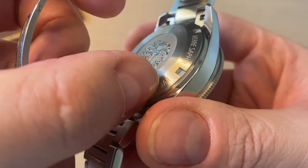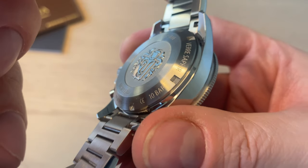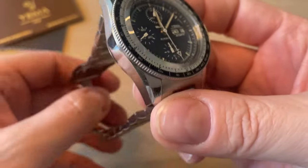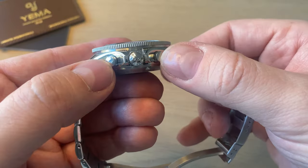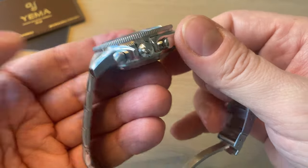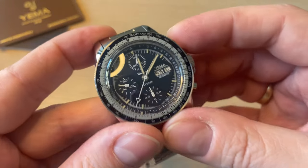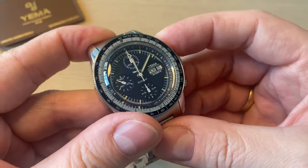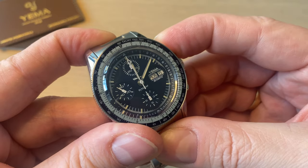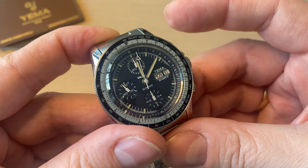We get 10 bar — 100 meters of water resistance. That is really good for one of these chronographs, and it doesn't even have a screw-down crown — just simple polished pushers, which are very effective. Let's try stopping the chronograph and resetting it — it's really a joy to click, just a very satisfying click.